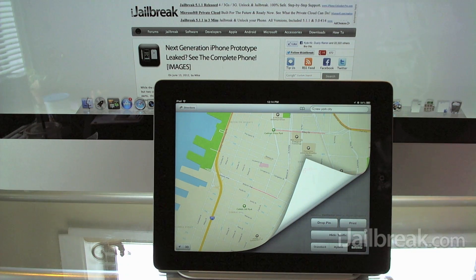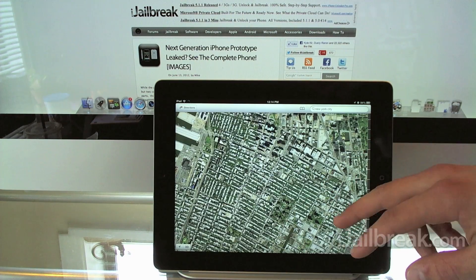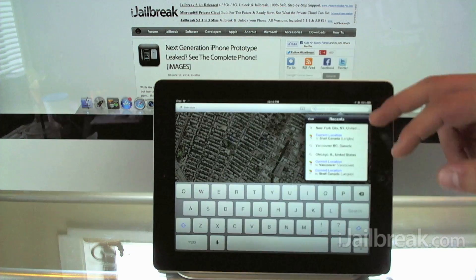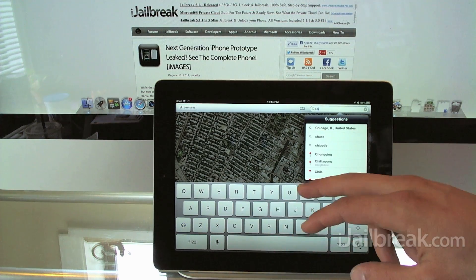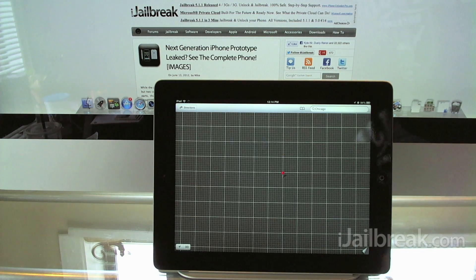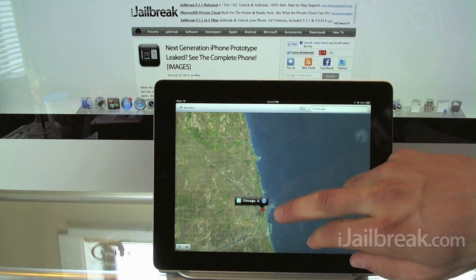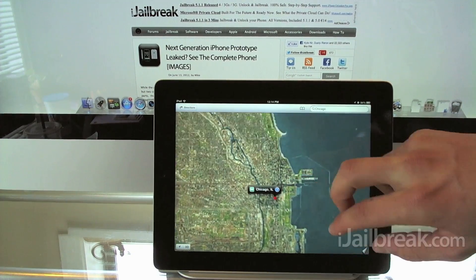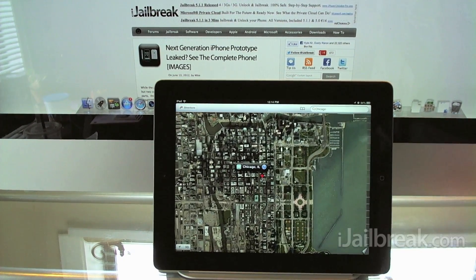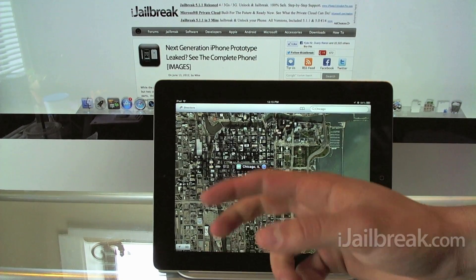I'll switch over to satellite view. As you can see here, it's pretty much the same as Google's — just a nice satellite view. We're going to switch to a different city, because 3D maps isn't supported in all areas, especially in Canada like Vancouver. But if we go to Chicago or an area in the US where Apple has had a chance to collect 3D data, you can see how impressive the technology is.